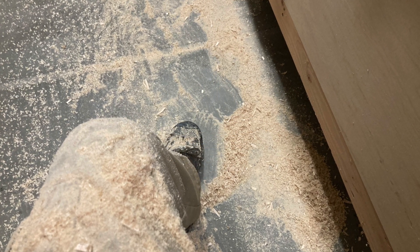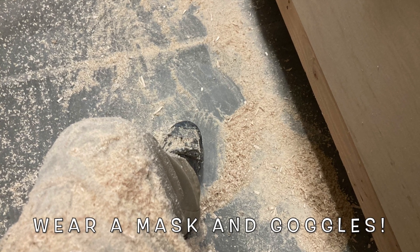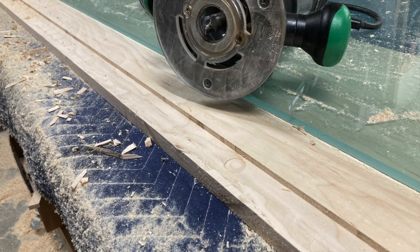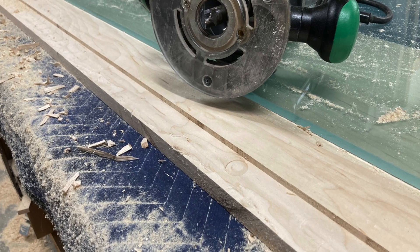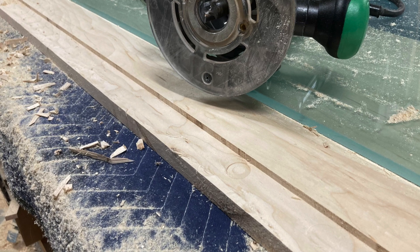It does make a mess — when you use a router, oh my gosh, what a mess. There's our straight edge, and you can see the result. We had to go down a little bit deeper than that. We used our straight edge along there and carved in a piece so that the glass could sit down and into it.